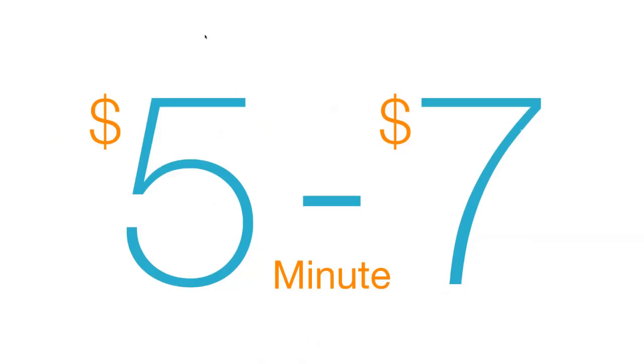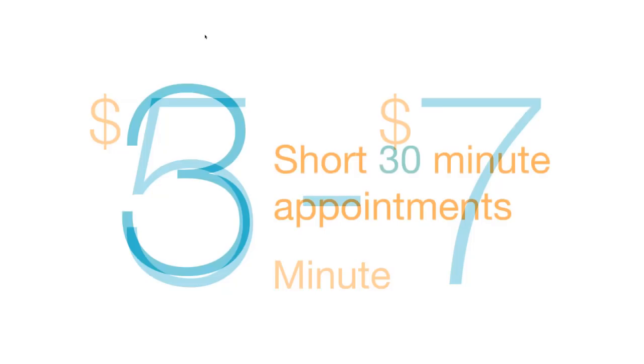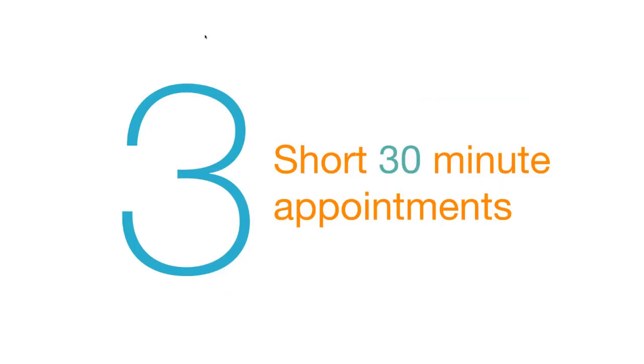Why three appointments? A five-appointment technique worked great in 1950 when it was developed, but in the 21st century it costs five to seven dollars a minute to run a practice. If you try the traditional technique you learned in dental school, there's just no way you can spend the time required and still make a profit. What I'm suggesting is three short 30-minute appointments — not hour-long appointments. We're going to do three clinical steps with two laboratory steps in between.